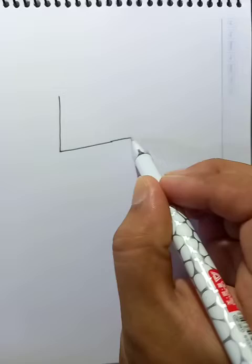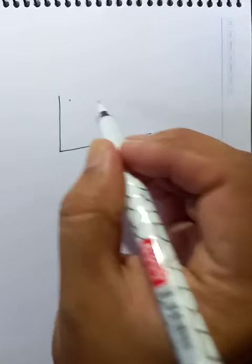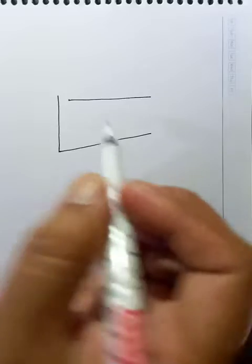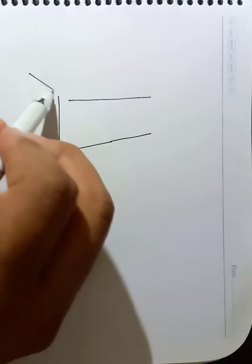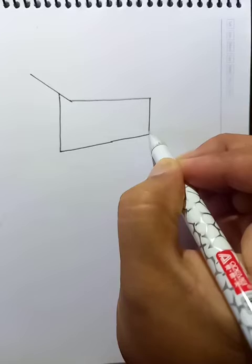We can extend this line a little bit. Alright, this is the roof. Let's draw lines here. Connect it here.